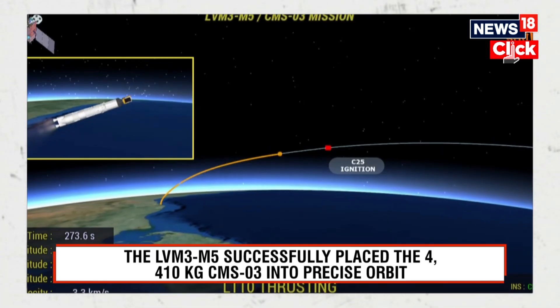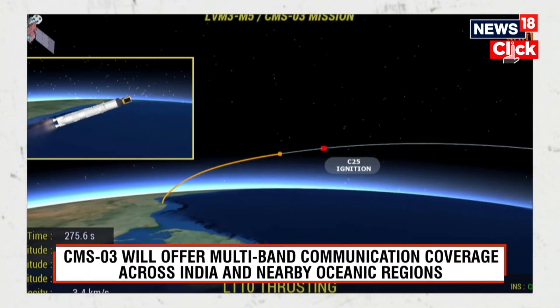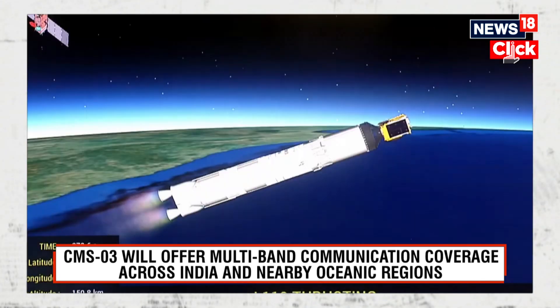At plus 4 minutes, the L110 stage is currently burning, performing nominally. The second stage of the LVM3 rocket is operating as expected.